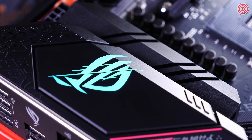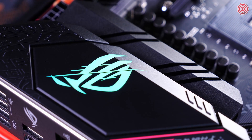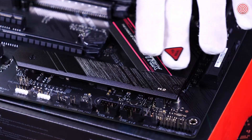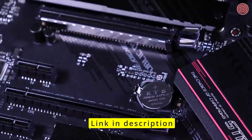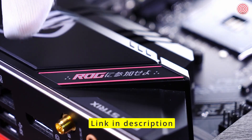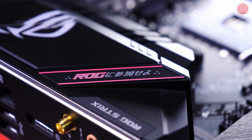Here we have the very cool RGB ROG logo lighting zone. You can of course customize and sync the lighting with your other ROG components. The metal surfaces all over the board have a really nice finish to them — the texture really captures the light in a special way. There's a classic ROG cyber text all over the board, and some Japanese characters that read 'ROG ni san ka se yo' — be a part of ROG.